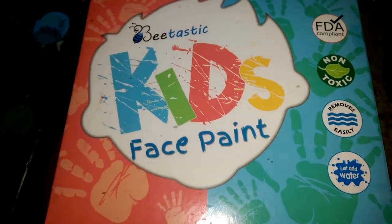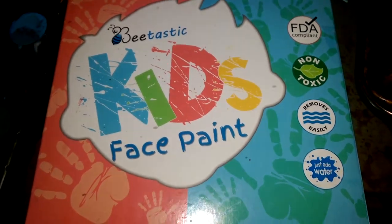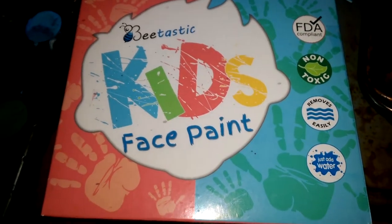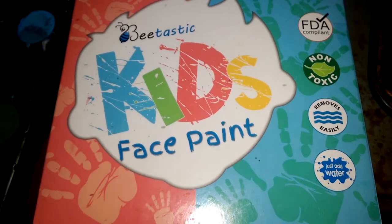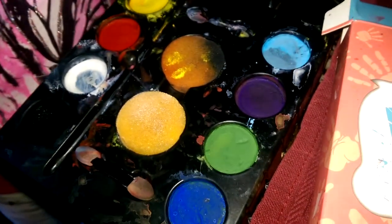It's fun and easy to paint with the B-tastic Kids Face Paint Kit. This FDA compliant, non-toxic kit is easy to use — just simply add water like any other watercolors and paint away. The kit comes with eight colors, sponges, and brushes, and as you can see, the kids have had all kinds of fun using this kit.